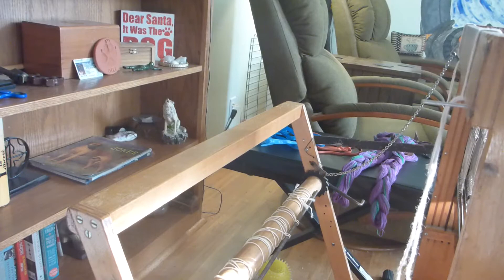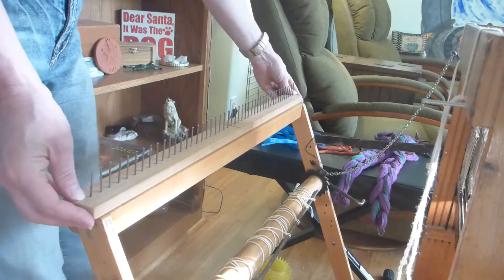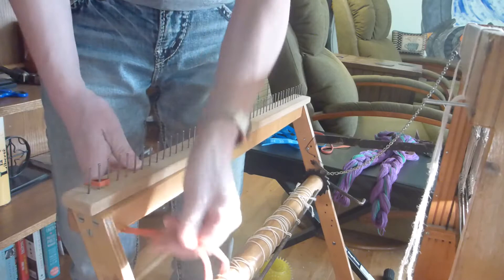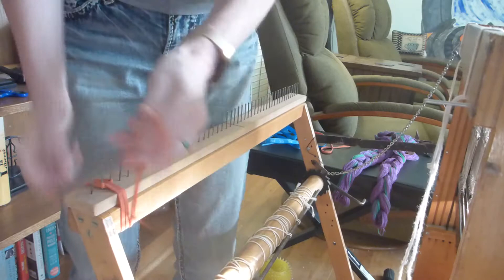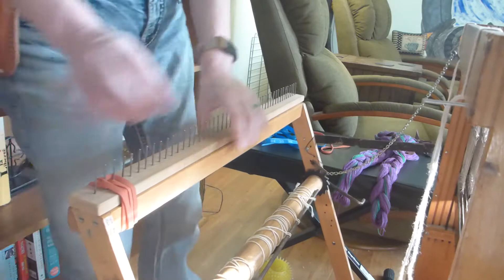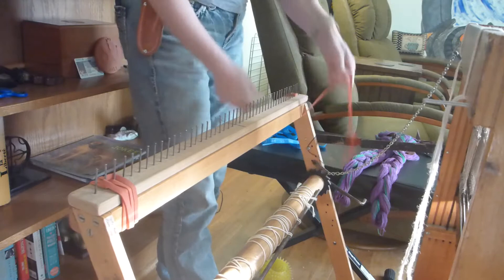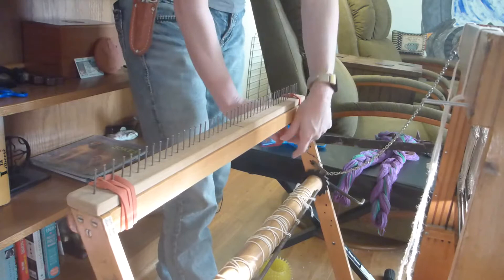I'm going to set up this loom for a back-to-front threading. The first thing you'll need to do is place your rattle in the center. I happen to use big rubber bands to hold this on. Some people will tie it, but I can never get a tight enough knot. However, the rubber bands, when looped through, will grip very, very tightly. And that's not moving. I do the same thing to the other end — just loop it around a couple of the nails around the back beam.